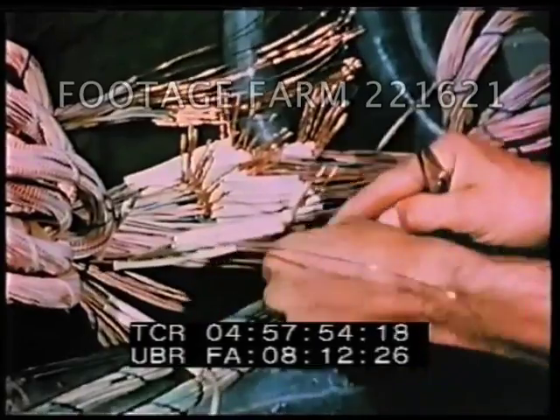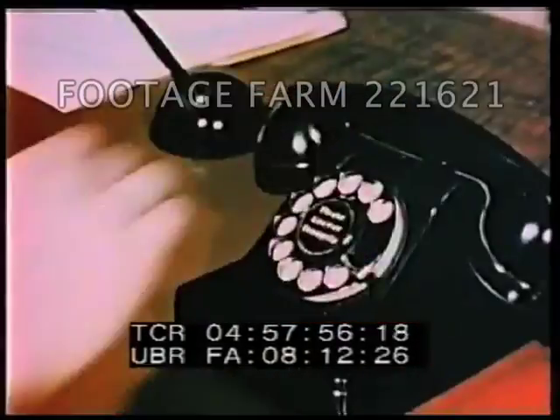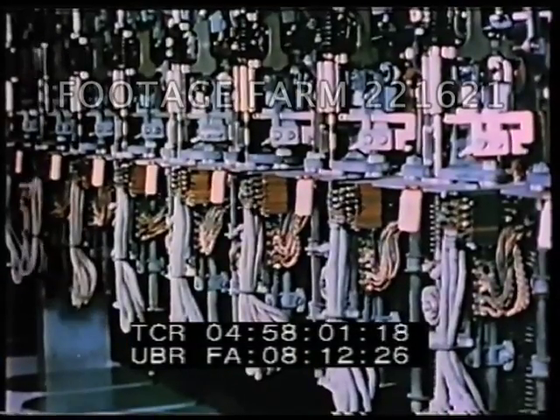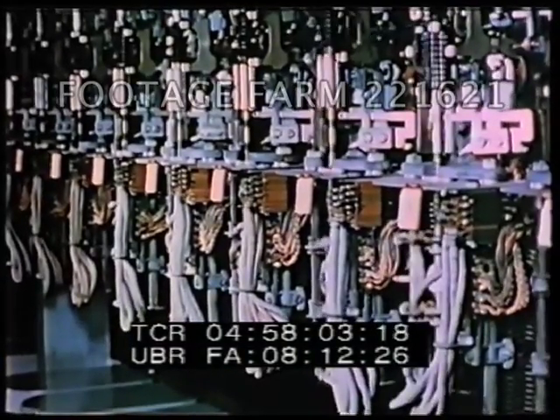Copper wire links the nation's network of telephones, and the intricate mechanisms of this gigantic communication system rely on copper and its alloys.